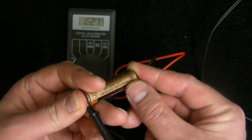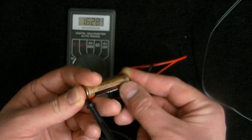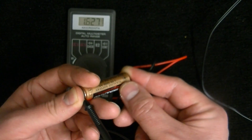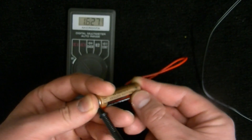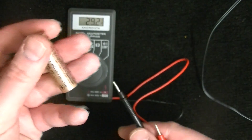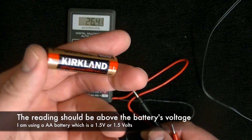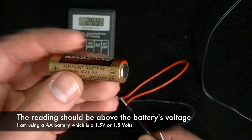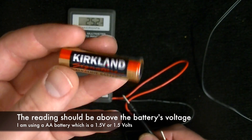The lower grade the multimeter, the less accurate. But for testing batteries and things like that, you're going to be fine using one like this. We've got 1.627 volts coming through this battery — it's a good battery. Bad batteries, even if it comes in at 1.5, you're going to notice weak performance. Anything below 1.5 you would consider a bad or failing battery.